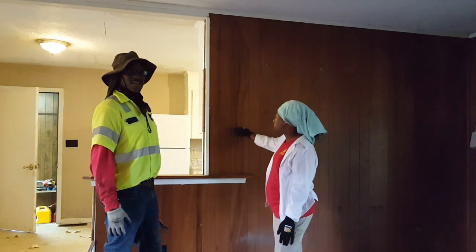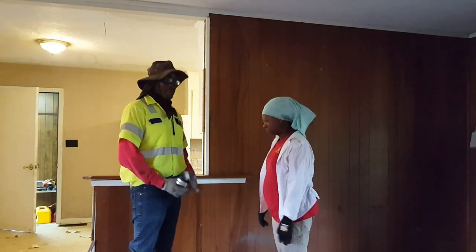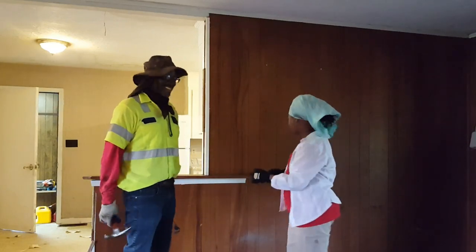I just don't like it — it's just ugly to me in the house. So that's what we're getting ready to do. You're getting ready to knock it out, take it down. We're going to work it out.